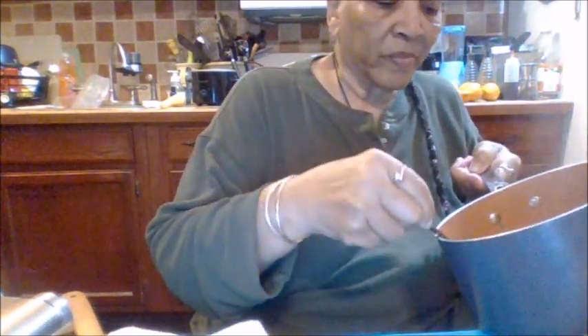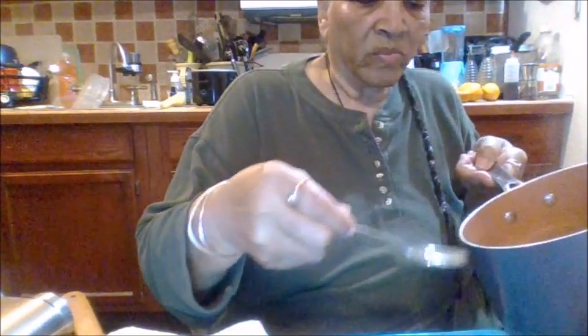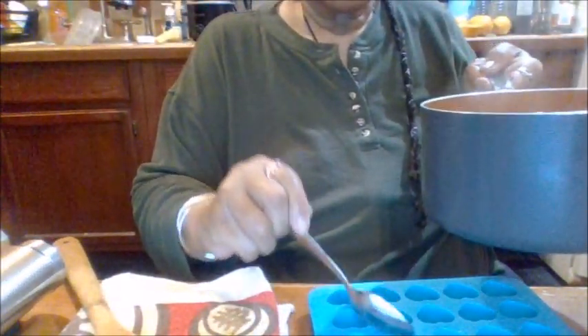Now I have droppers to fill the molds. I hope everybody's staying safe and keeping busy with something.